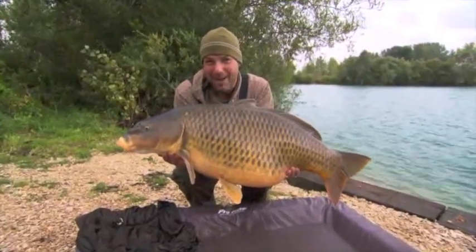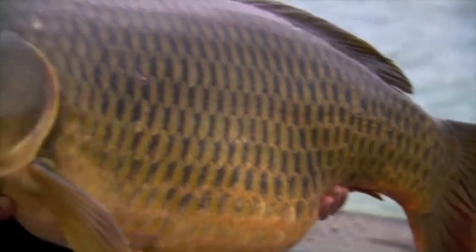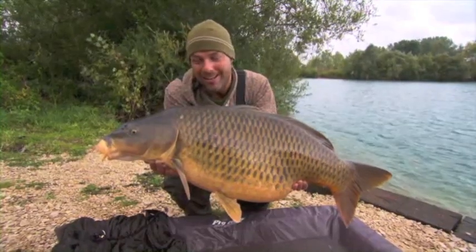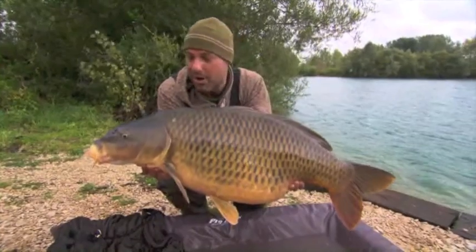Well, they don't come much better than this, do they? 42 pounds of immaculate Gigantica common — well worth the wait. It's been a slow week for me and this fellow came along on the penultimate night. I really couldn't expect anything better than that. Really, really pleased. I've got the wind right in my face, blowing a bit of a hooligan in here now.